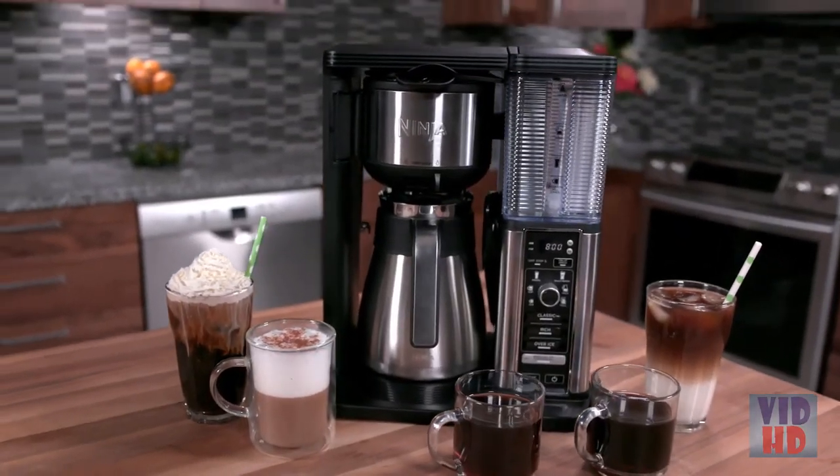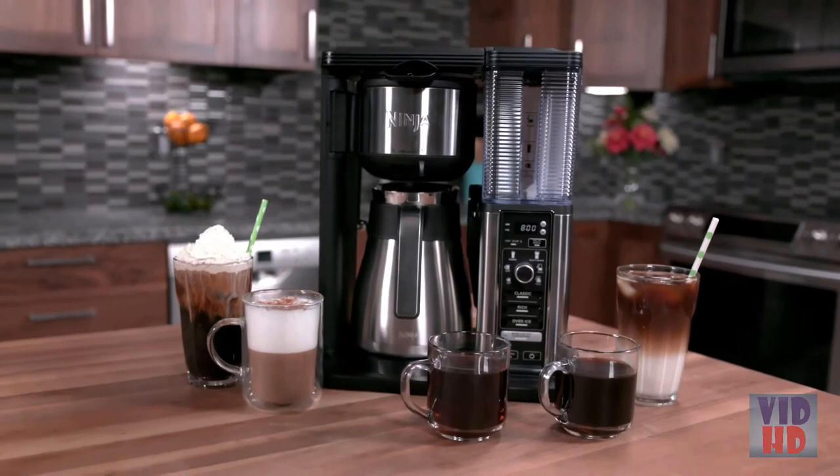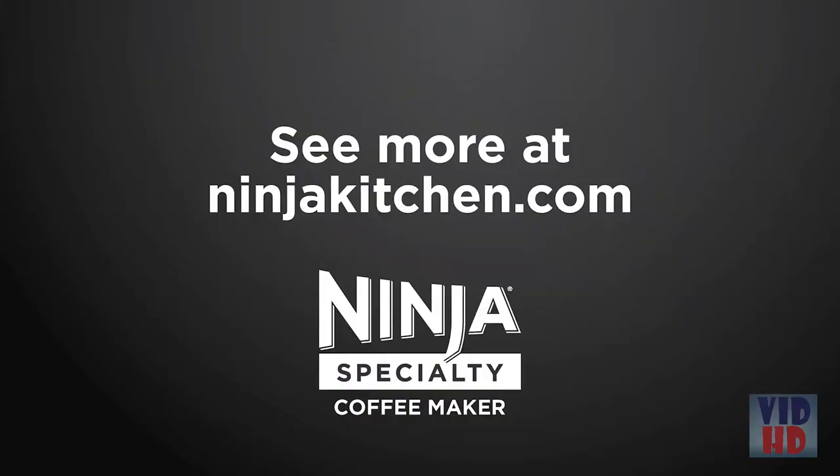After the cleaning cycle is finished, we recommend running a full carafe on classic brew with water only. Once this is done, clean the carafe, water reservoir, and filter holder. This will help remove any residual vinegar or cleaning solution so it won't end up in the next brew. Your unit is now clean and ready to get back to making great coffee. For more information, visit ninjakitchen.com.